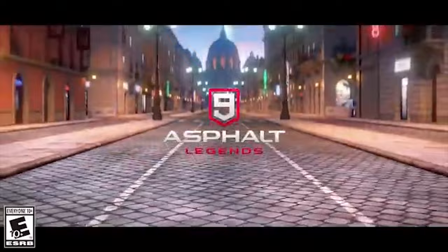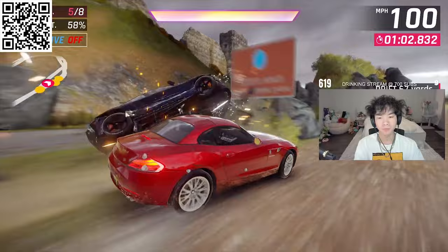Asphalt 9 is a free-to-download arcade racing game on Xbox, PC, Nintendo Switch, and mobile. You can basically play anywhere and everywhere. You can drift, do 360s, and use your nitro to grief other players.